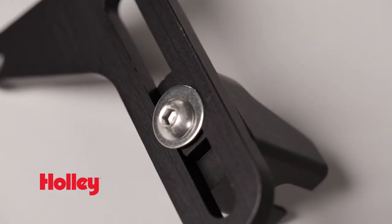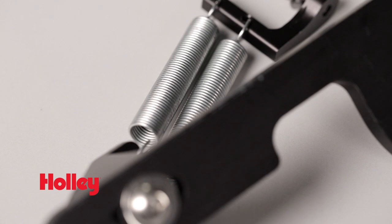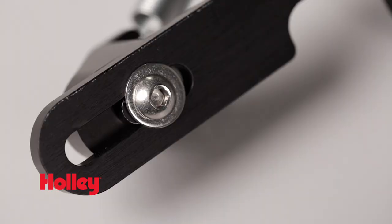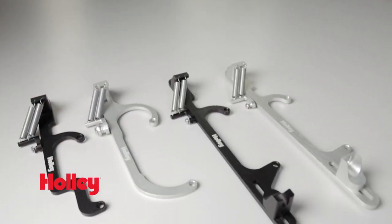The throttle cable slot allows for precise adjustment. The dual stainless steel springs add safety and have a tension slot adjustment. All hardware is included and the brackets come in black or a clear anodized protective coating.